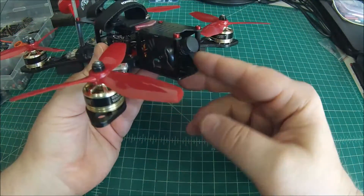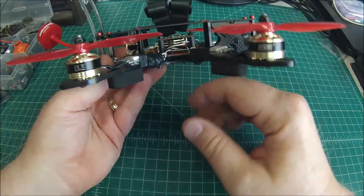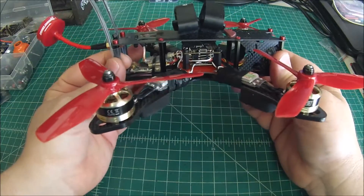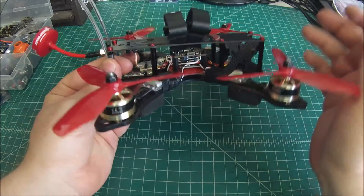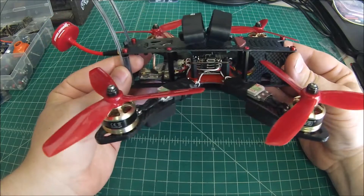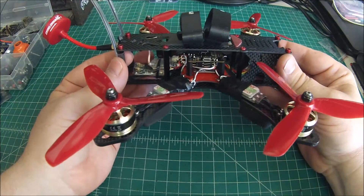Camera is a 2.5 lens, standard 650 TVL — nothing really different or of note there. One thing I did change from the spec video is I was going to put an F3 in there, but this is actually an F303, which is an F3 without all the additional hardware. That reduces weight and makes for a cleaner build, so I think this is going to be one that ends up on my builds from now on — no reason to have all that extra stuff that people just don't use in racing formats.